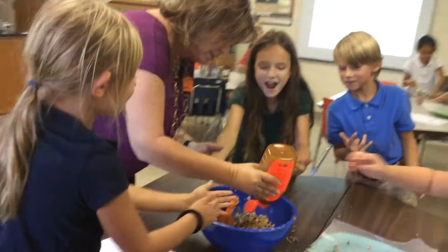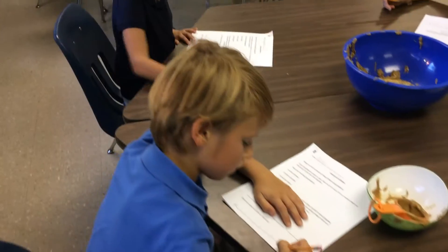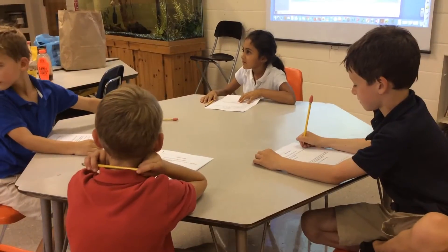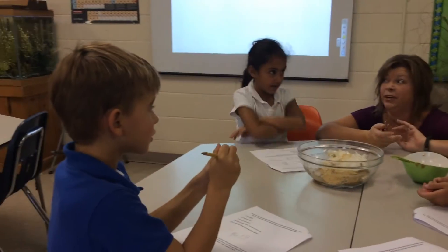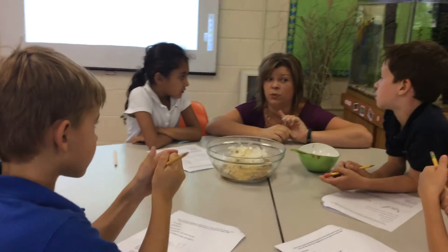They then totaled the measurement units up for the recipe for their specific combination and practiced a bit more addition while the snacks were put into the fridge to chill. We ended our lesson with another discussion on trash and how making our own food reduced the amount that we created that day.